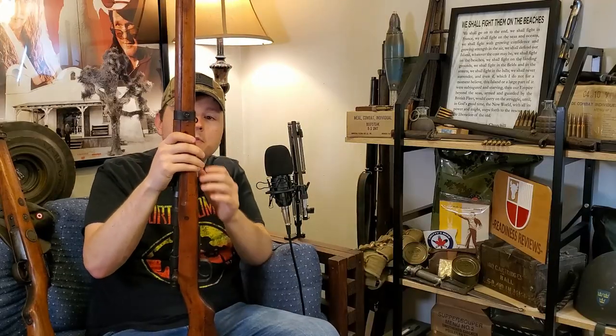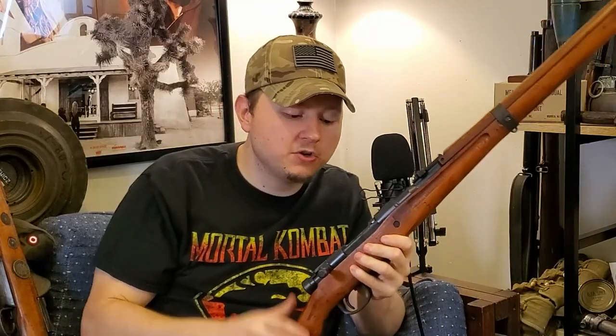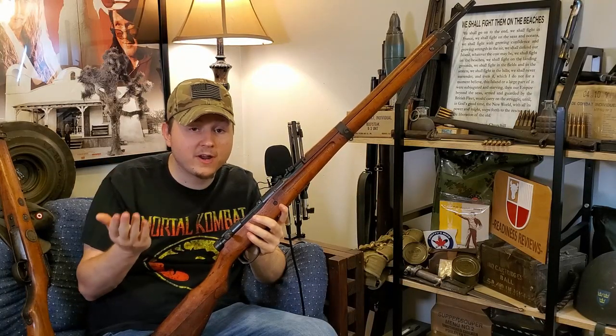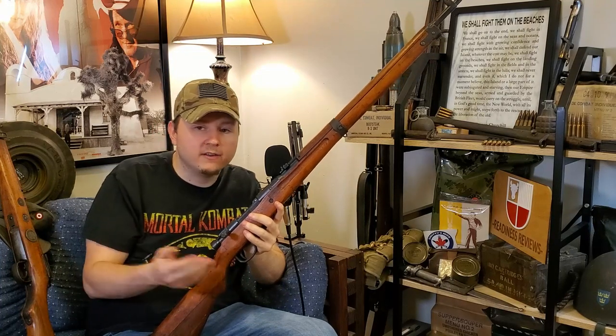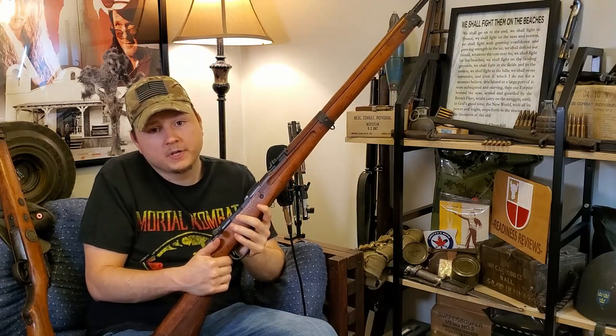They very famously had rear sights designed for taking out aircraft, though my example doesn't have the anti-aircraft sights. On the early examples, the middle barrel band would have a protrusion on the bottom with a wire monopod that could be folded out to help support shooting. They were also issued with dust covers over the action. Most rifles you run across nowadays no longer have the dust cover — it's an easy part to lose, and there's an old story of Japanese soldiers tossing them because they made too much noise.